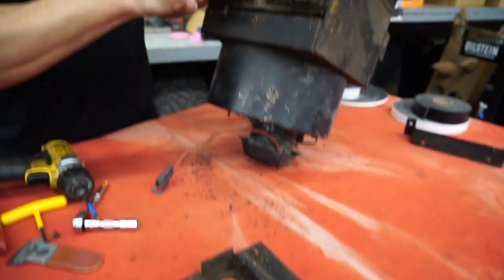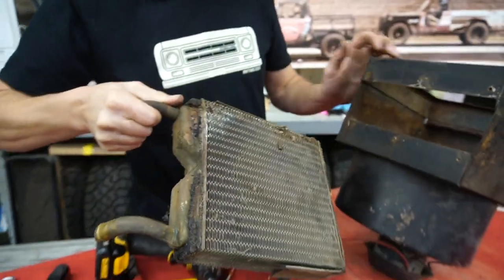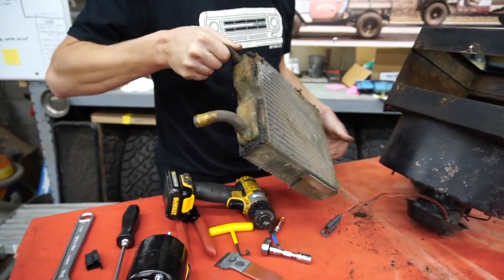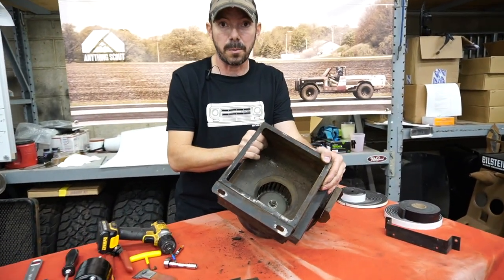We're going to slide the heater core out. Notice you have foam strips here — that's why I have those foam strips, and we'll reuse them. Heater core is now removed.